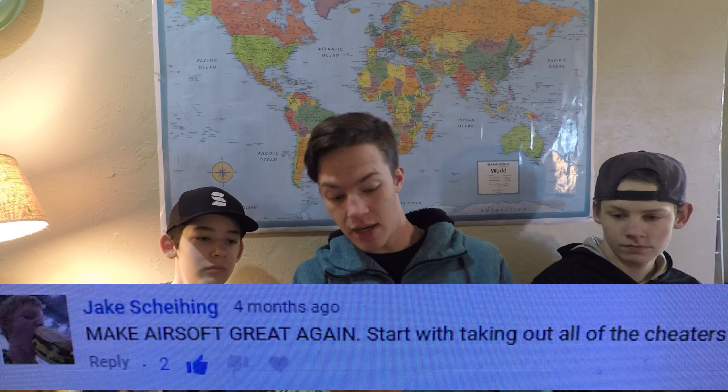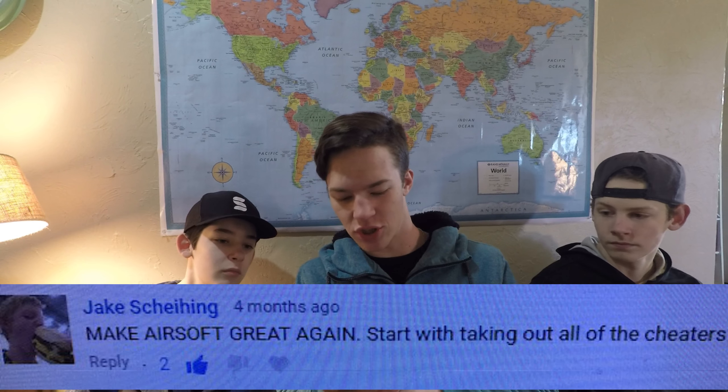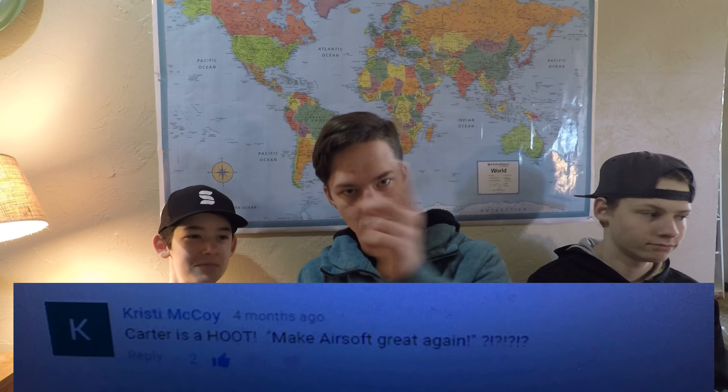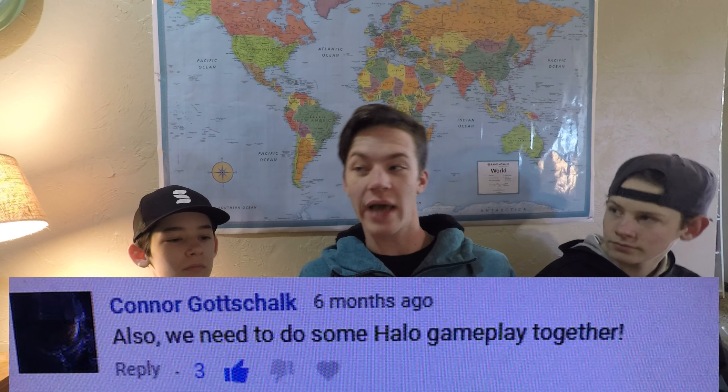Responding to the Make Airsoft Great Again video — Jacob Stoles said 'start with taking out all the cheaters.' Yes, I agree — there are tons of cheaters, I hate them. Carter said 'Make Airsoft Great Again' with a question mark. Also, someone said we need to do some Halo gameplay together. I used to play a lot but I don't anymore because I don't have a game system for it and I'm too busy to play many video games, as you can probably tell from my channel.